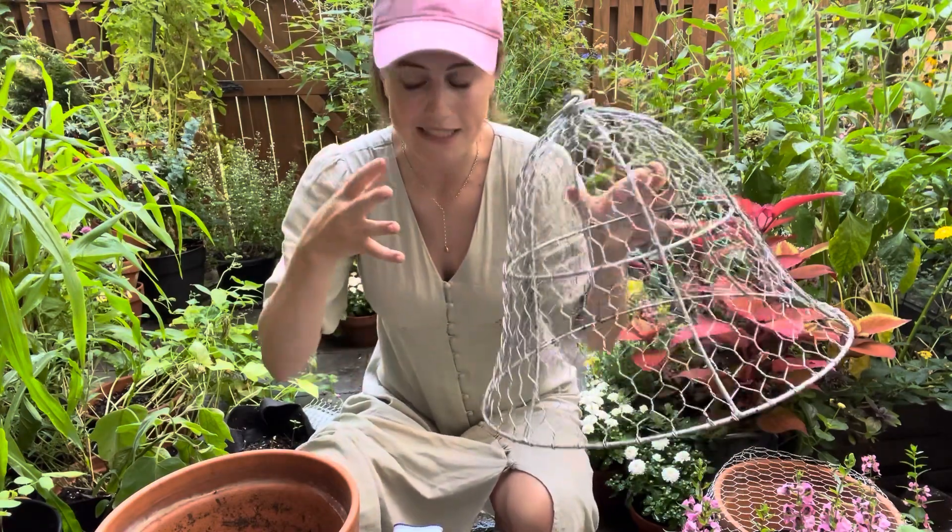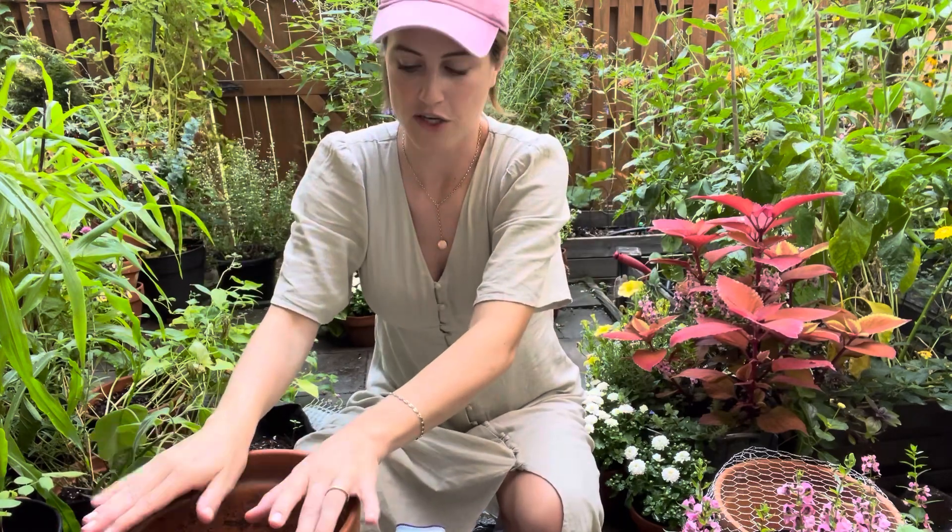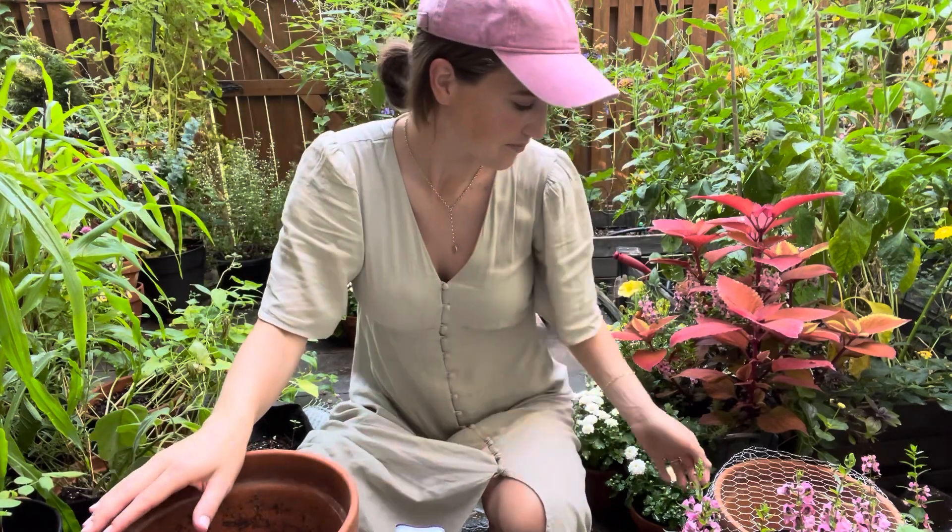I've used some of these cloches in the spring and they worked pretty well. Chipmunks can still get through them, but the squirrels — which are the biggest problem in my garden — stayed out. I also have row covers that I can put over the garden beds, and they're good for winter growing, but this year I just want to see what's growing. Row covers don't work for containers anyway, so for containers I'm just going to do chicken wire over the top.